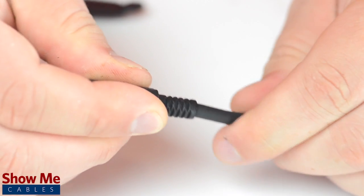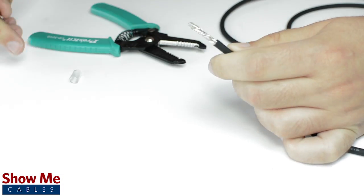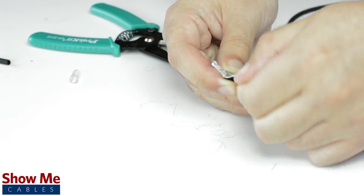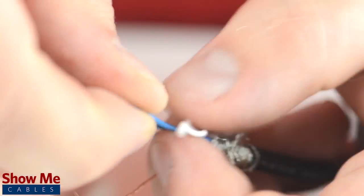Unscrew the strain relief and slide it onto the audio cable. Using a cable stripper, strip back the cable jacket, then twist the shield together. Cut off any additional filler material. Strip the jacket around the center conductors.